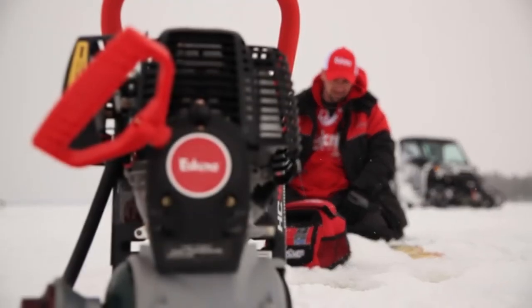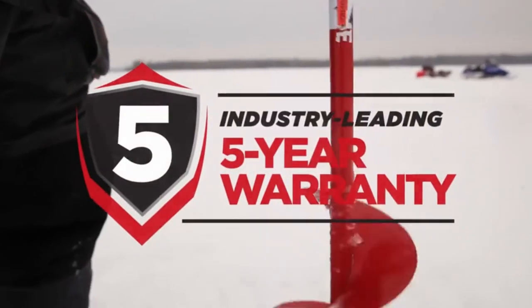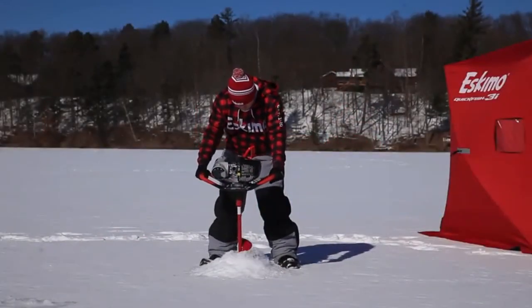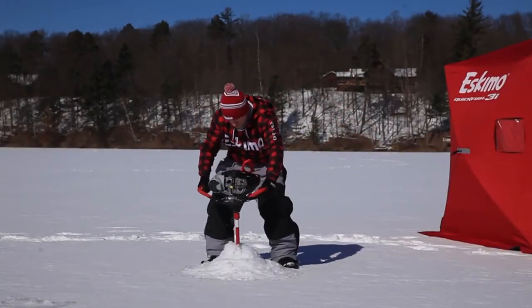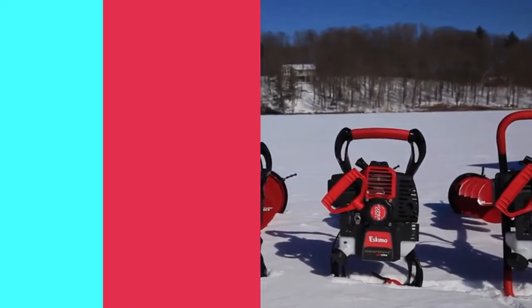The HC-40, like all of Eskimo's Power Ice Augers, is supported by a world-class customer service team and an unrivaled 5-year warranty. Experience the clean, dependable power of the Eskimo HC-40 Propane Ice Auger today, and find out why Eskimo builds the world's best-selling ice augers.